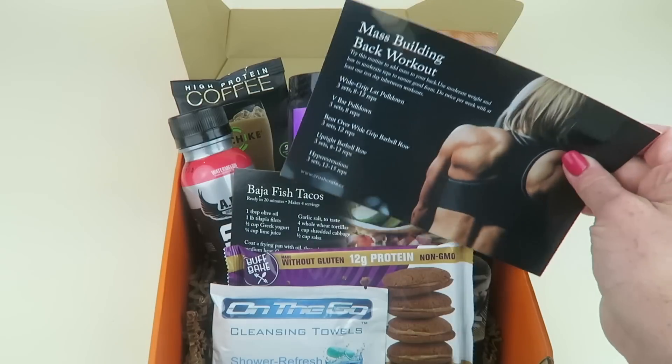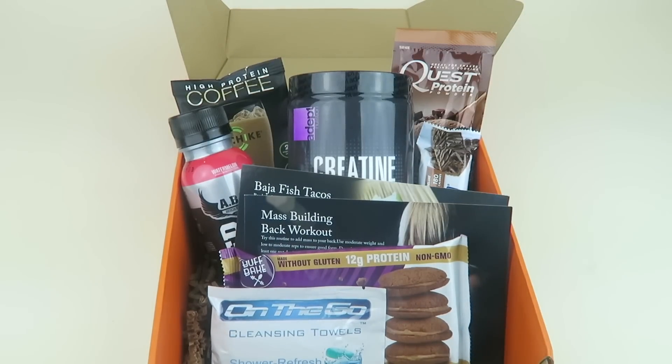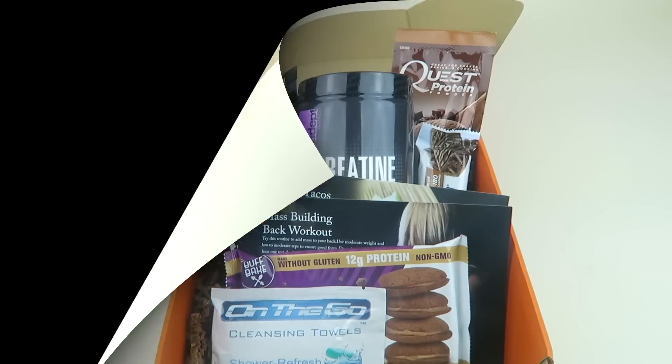I thought the box was really good — it makes me want to go back to the gym right now. If you want to check out the written review, it's linked down below. I'll let you know how some of these snacks taste. I also have a free box list and my subscription box directory down below, so don't forget about those. Thanks so much for watching and have a great day!